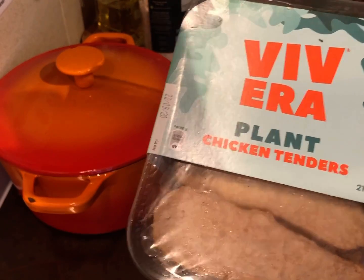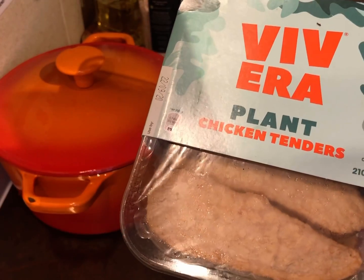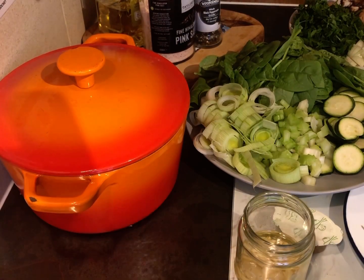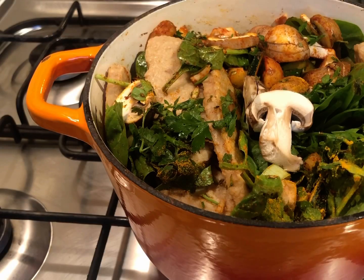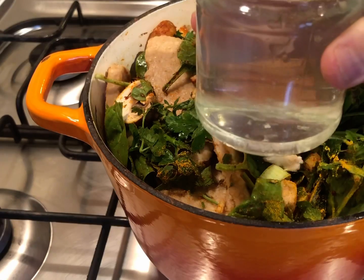Let's get all the ingredients into a casserole dish for the oven. We're going to cook this low and slow at 140 to 150 degrees for about three and a half hours. I'm using this cast iron pot. Let's add all the ingredients and get cooking.